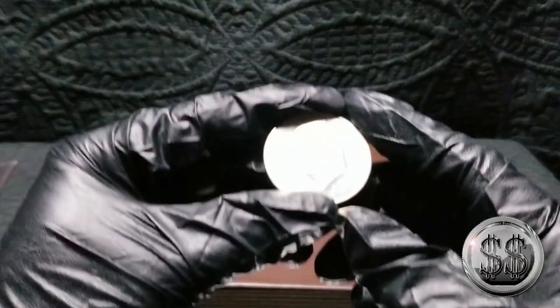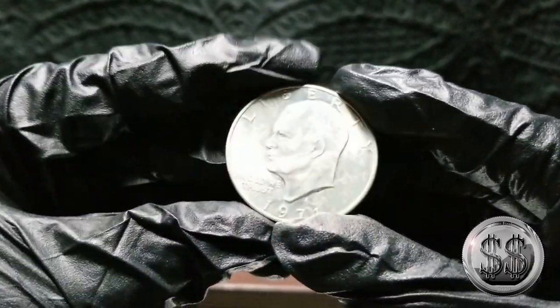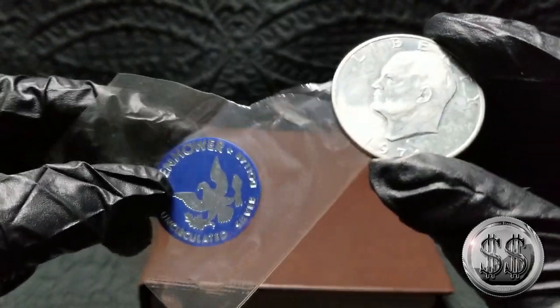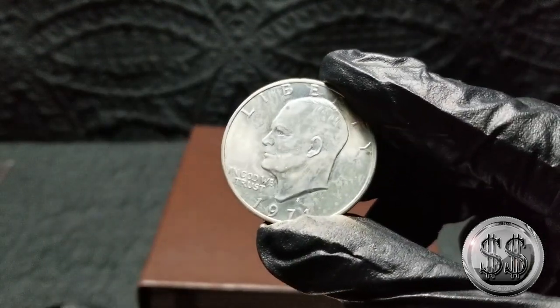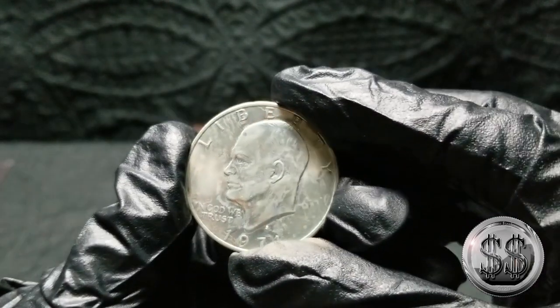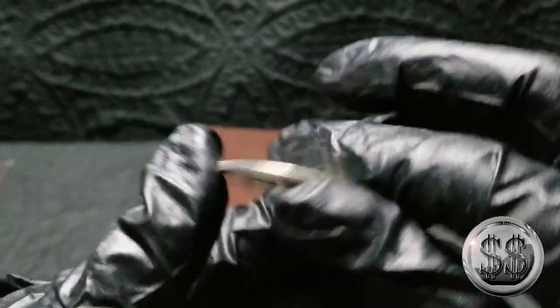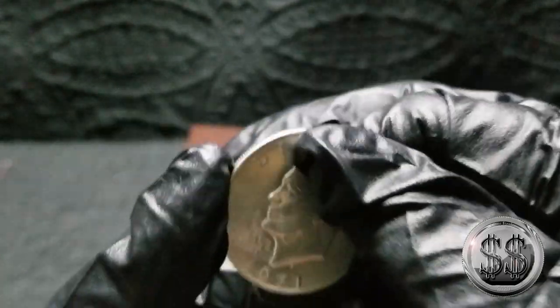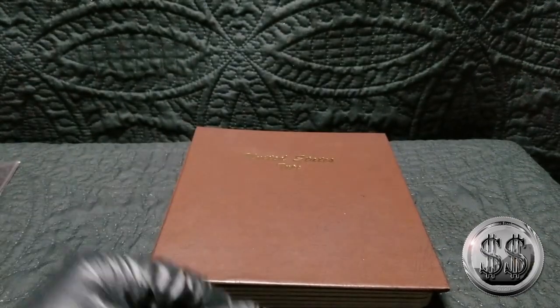We don't really need to get this one underneath the scope, but I did free the man from his little plastic prison. And now he'll be behind another plastic prison. But it's a 40% silver one, so let's get him in the book.